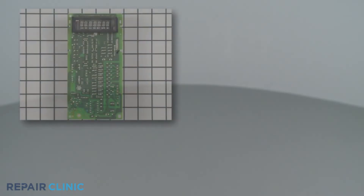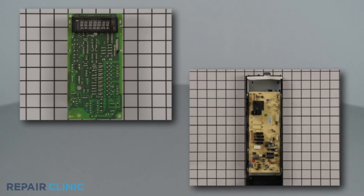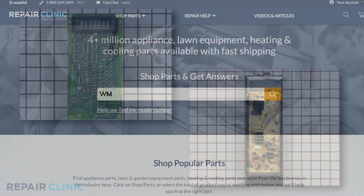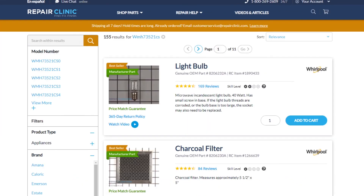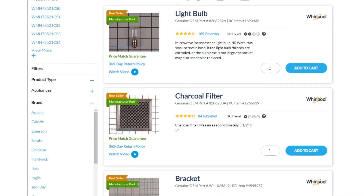Microwave main control boards and touchpad and control panels are available on our website. Be sure to enter the full model number of your appliance to find the specific replacement part that will fix your microwave oven.